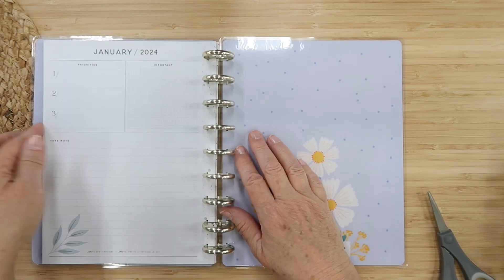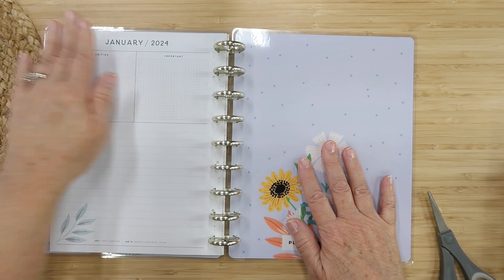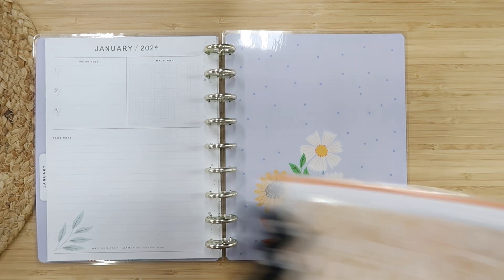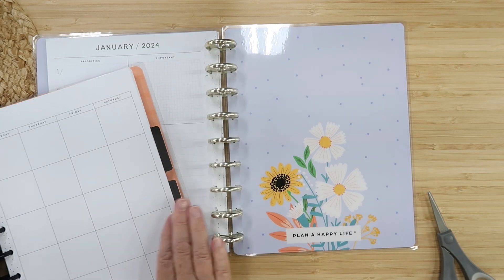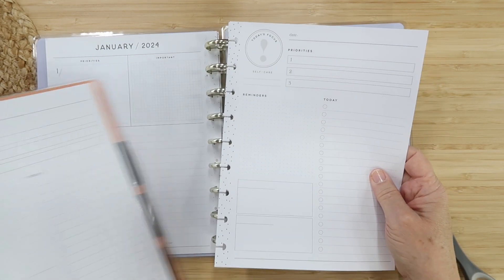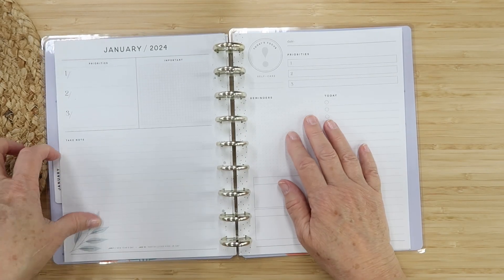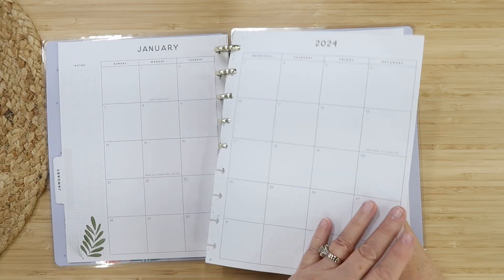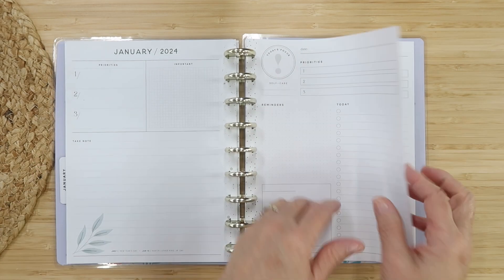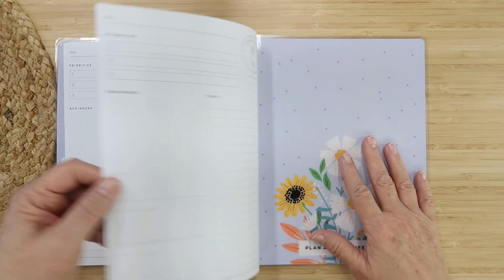This is what I want to do for my monthly: go from here and then have this page where I can write month goals and whatnot. Then I want to add in pages from here — I think three sheets work. These are daily pages and these will be for each week. This will be January 1 through 7, then 8 through 15, and so on. This will be a weekly running to-do list. And then we're done here, so now I need February.